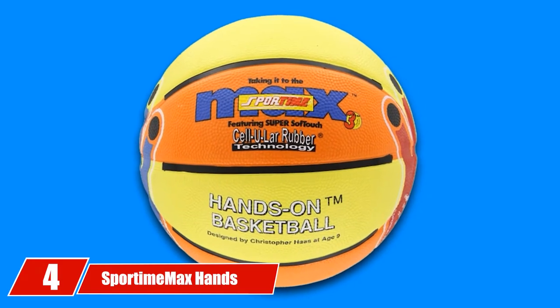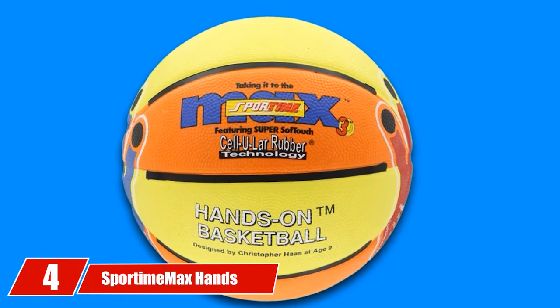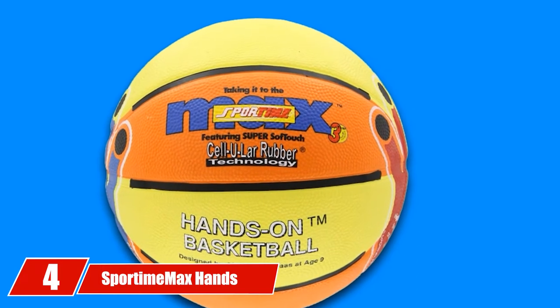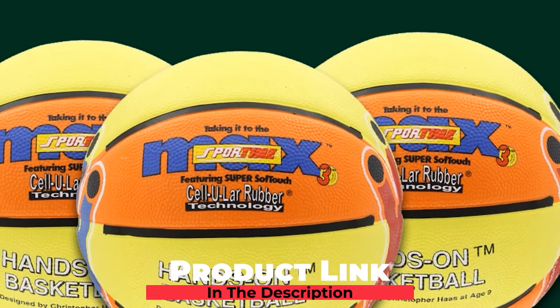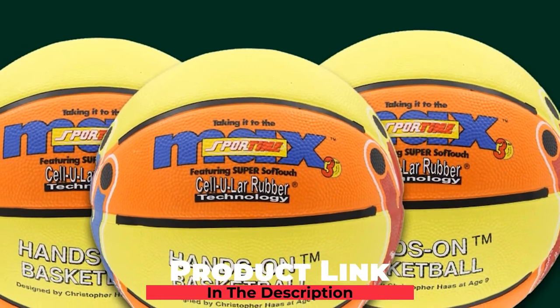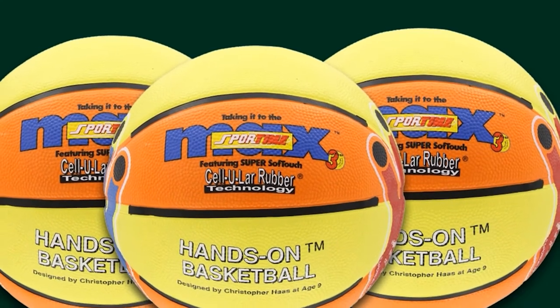Next at number 4, we have the Sportime Max Hands-On Junior Basketball. Learning how to properly shoot a basketball can be a challenge for anyone, especially young kids. However, the Sportime Max Hands-On Junior Basketball makes it easy to show young players the proper hand positioning.